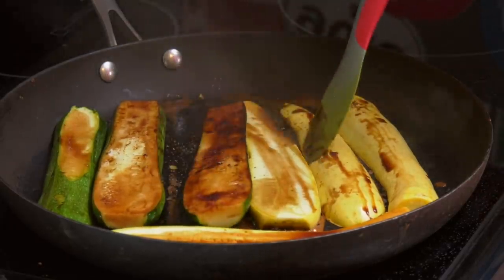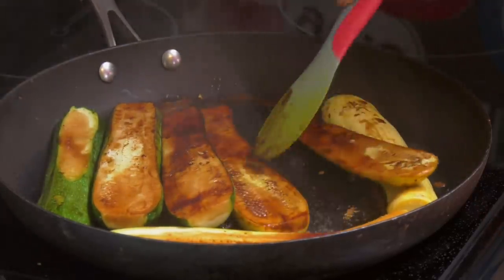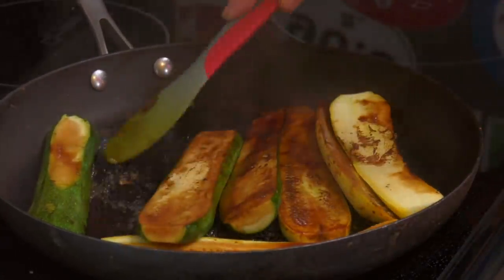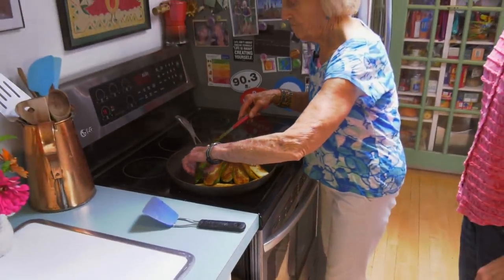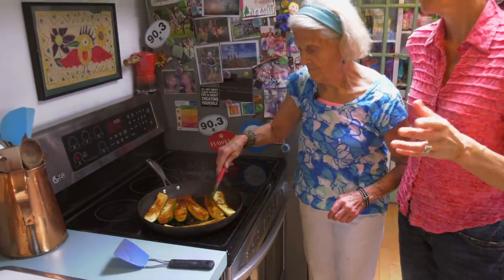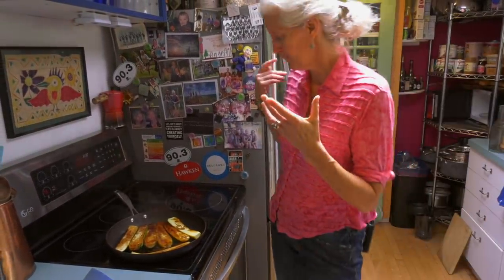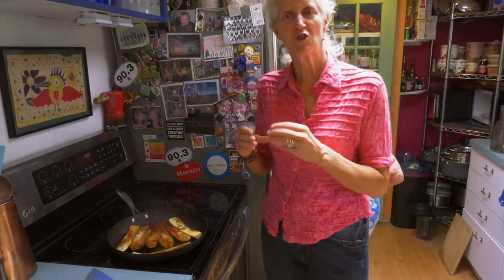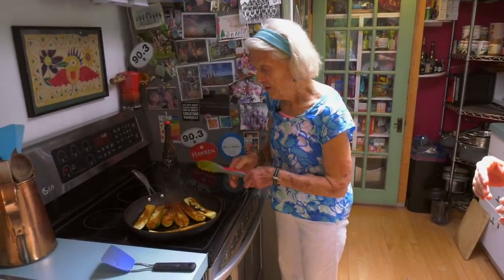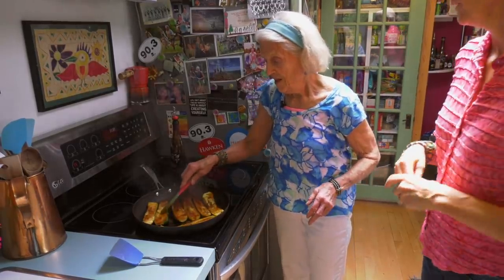Flip them. Look at those — those look delicious! Isn't that great? Wow. If you turn it down a little bit, it's smoking up a storm. Medium high. These are like slabs of squash and zucchini — like slabs of meat or cheese in a sandwich. That little bit of vinegar just gives them a nice taste and smell.